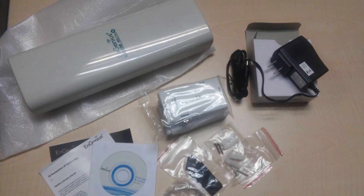Inside the box are an ENH500 N300 outdoor client bridge, power adapter with 24 volts and 1 ampere, PoE injector, pole mount and wall mount set, a screw set, quick installation guide and a CD with user manual.